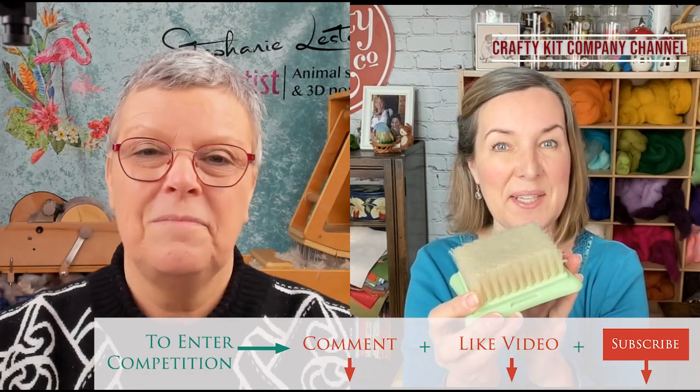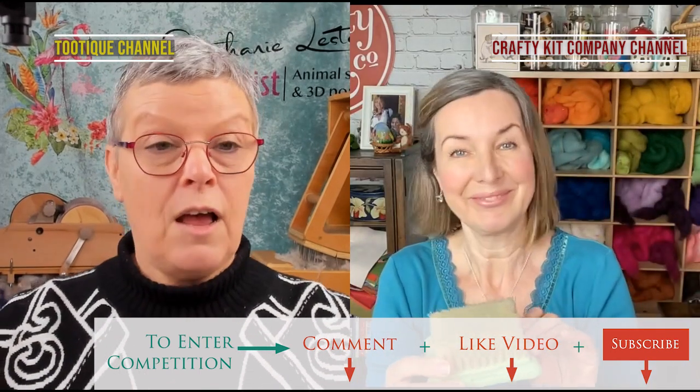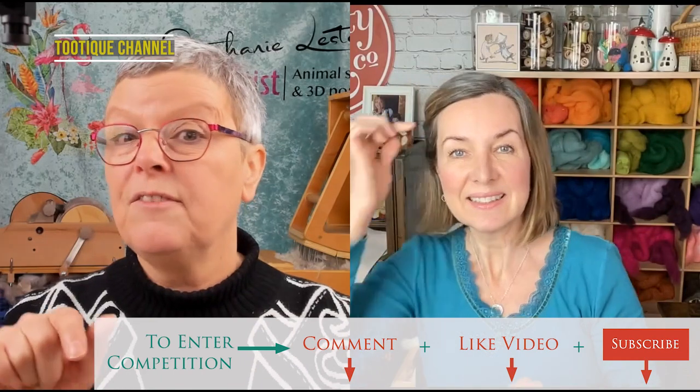This is my giveaway - one of these brushes. All you need to do is like and subscribe to our YouTube channels to be in with a chance, and make a comment below. Also, if you click the little bell alarm on our channels, you'll automatically be told when we're going to go live for our next premiere, so you won't miss anything.